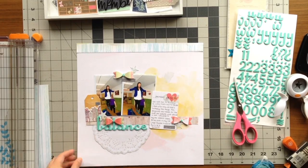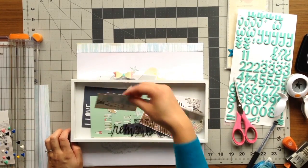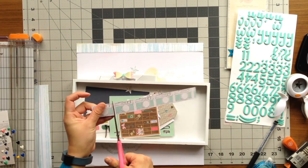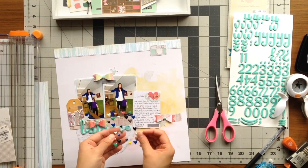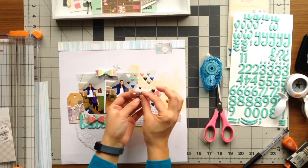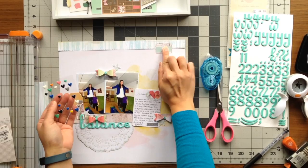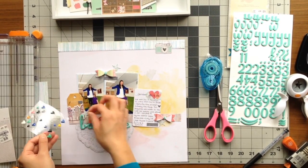Something was still missing at the top, so I searched my ephemera box and saw a little strip of teal cameras. I thought it'd be a great addition to add just one little teal camera icon to the page. I added it to the upper right-hand corner on top of the wood grain strip of paper. Then I grabbed my Amy Tangerine heart enamel dots and decided to add some gray enamel dots around the page in three areas to surround my photos.